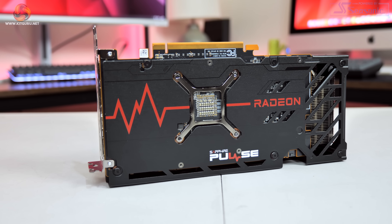For that price you still get a factory overclock, dual fan cooler, as well as a metal backplate, so without further ado let's go ahead and find out exactly how it compares to AMD's reference design.